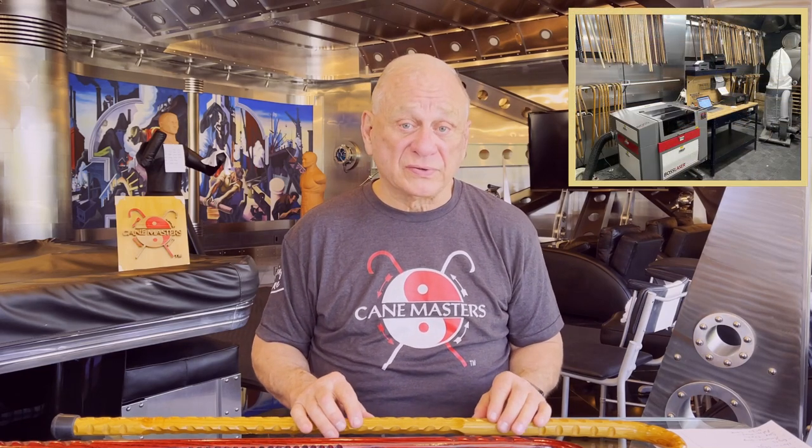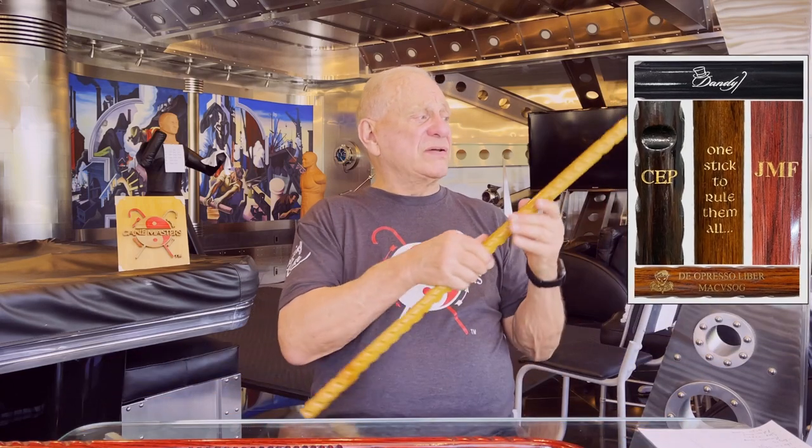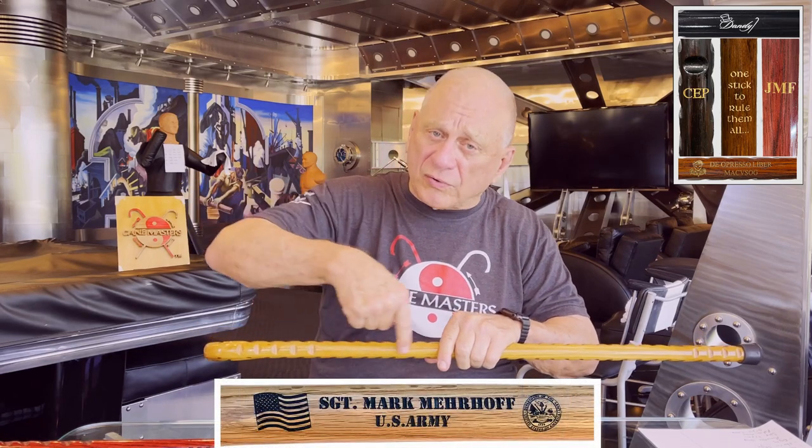Our engraving department does a wonderful job with laser engraving, so you have several choices. Go to the engraving gallery page on our website to see multiple examples. Every engraving is custom, and we backfill the engraving with a contrasting color to make sure it stands out — a dark or black fill for lighter canes, and either silver or gold fill for darker canes. If you have initials only, we recommend they run horizontally across your cane — usually three initials are best, four at most. If we're putting text on a cane, we'll normally run it horizontally along the shaft, and we can also engrave custom logos.